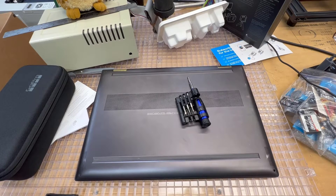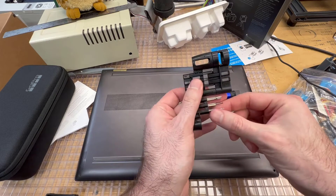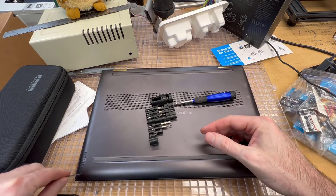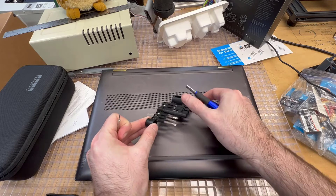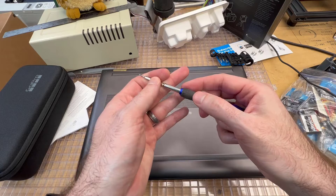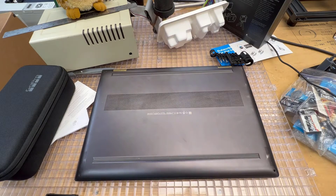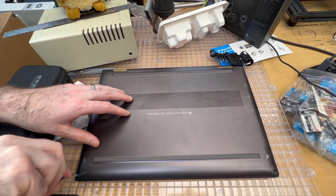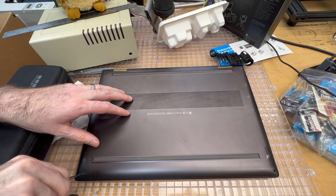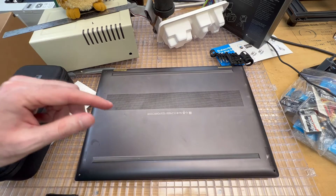My HP Spectre is a CH011DX - that's the model number - but this will work for pretty much any CH011 model. Look at your model number to understand the specs and what you need to upgrade. There are about five screws, maybe a few different for your model: two in the front and four in the back. You need to remove the rubber feet on the laptop to uncover those screws. The two in the front were Torx T5, so you'll need a small cobalt screwdriver for microelectronics - link in the description. The four in the back are Phillips screws under the feet.